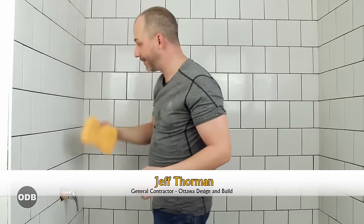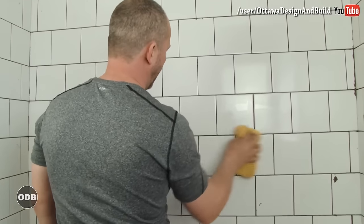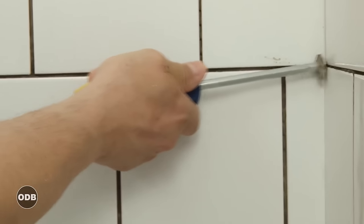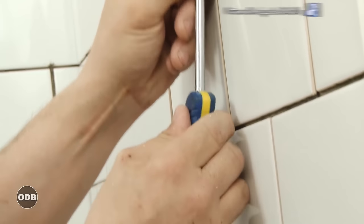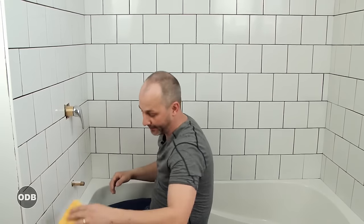Grouting a tile job is 50% application and 50% preparation. If you make sure that your lines are clean and you don't have cement sticking through from the installation process, it'll be a lot easier to prep and make sure it's clean, and when you're done grouting you won't have as many touch-ups to do.